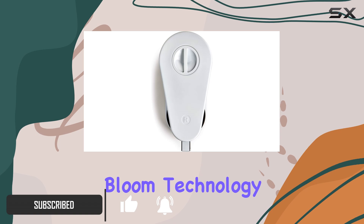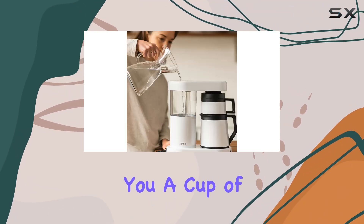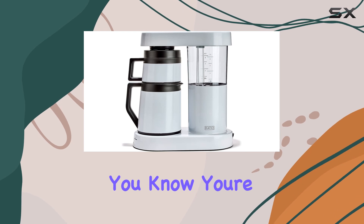Let's talk about its pour-over bloom technology. This feature ensures optimal extraction, giving you a cup of coffee that's bursting with flavor. With components like a stainless steel exterior and hand-blown glass internals, you know you're getting top-notch quality that's built to last.